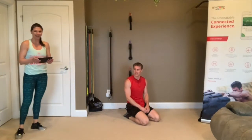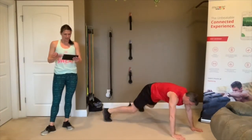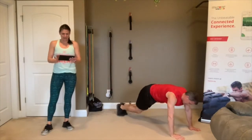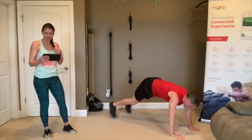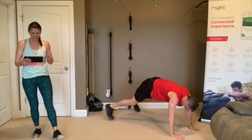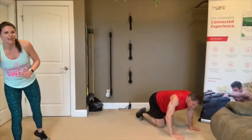3, 2, 1, go! Juan is using his modifications — he's using the elevated surface, that's perfect. Ten seconds, go as fast as you can. 3, 2, 1 — rest.